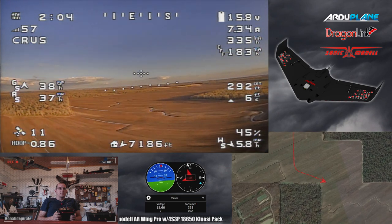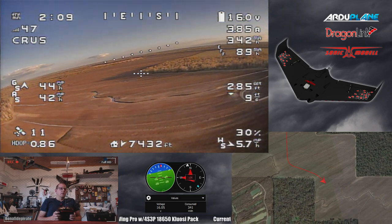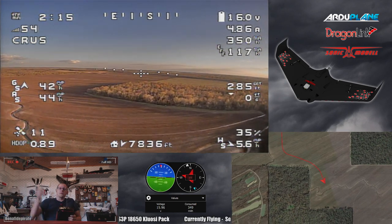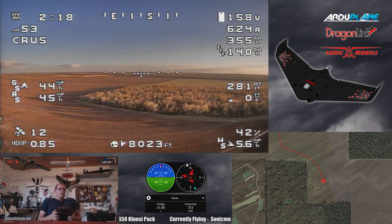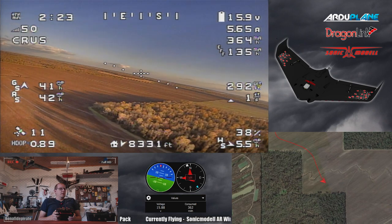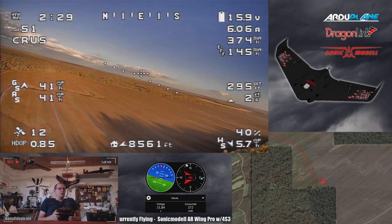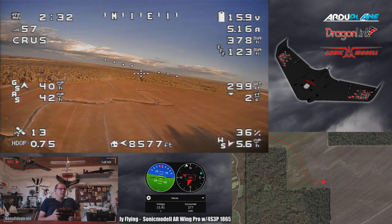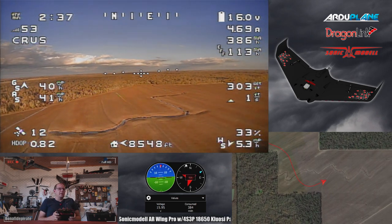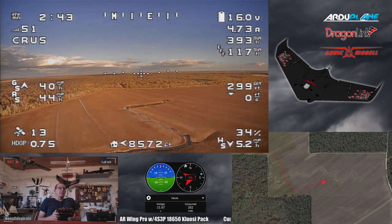I'm going to get up to about 300 feet or so. We don't need to be really high - not shooting for any major distance right now, just kind of circling the field south of here. It's currently 4:38 PM. I'm hoping I'm able to run the battery all the way down before dark. The sun should be setting in about an hour and a half, which should coincide with about how long I expect to keep the airplane in the air.